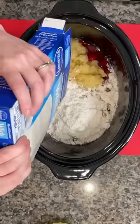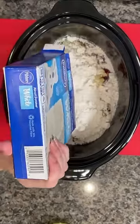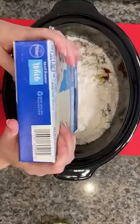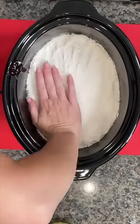And then we're going to take a box of white cake mix and dump that in on top of our fruit fillings. Give it a little spank if you need to so that it comes out. And then you're going to use your hands to pat everything down, making sure that it's all covered.